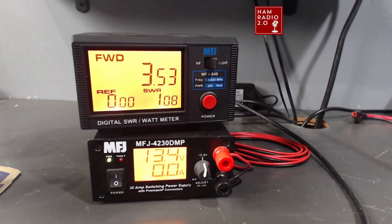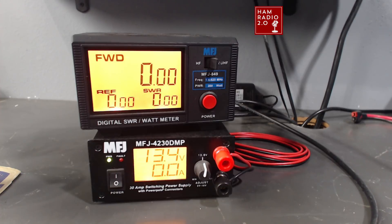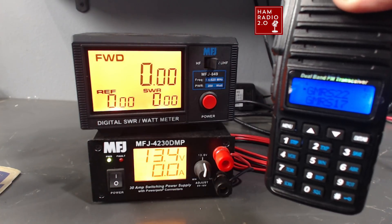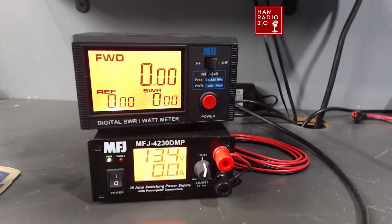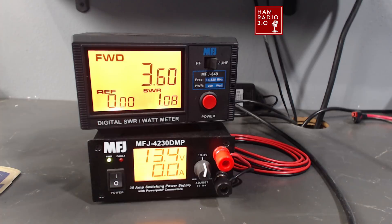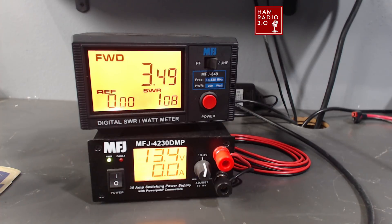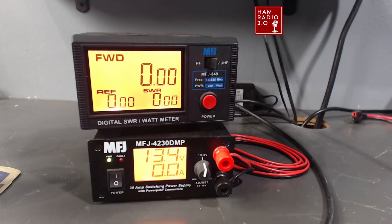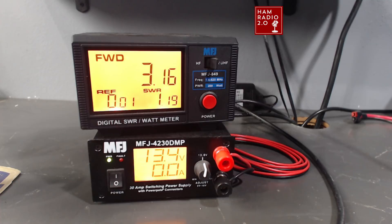On high power it's reading three and a half watts — not the five watts some of you reported, but also more than the two watts the website claims. Let's try another channel — GMRS 22, the top of the band — still about three and a half watts. Now a repeater channel, channel 17 — still about three and a half watts, maybe a little less, around 3.1 watts.